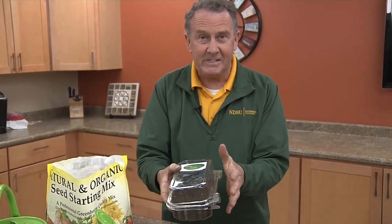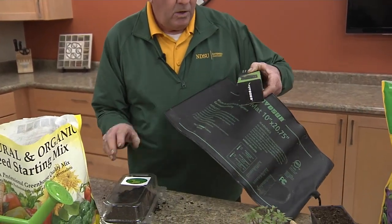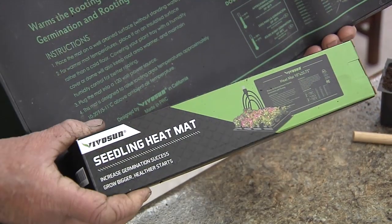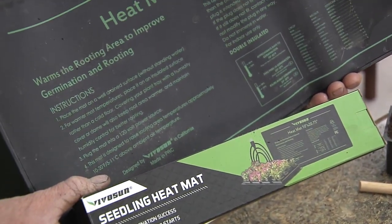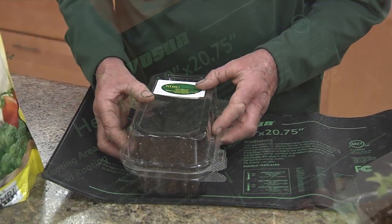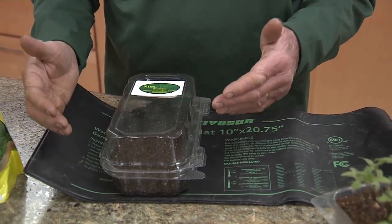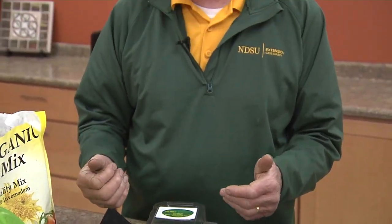At this point these seeds need heat in order to germinate. A good way to provide that heat is with an electric heating pad that is made for seedlings. It's an electric pad that we plug in and heat, and then the seed tray is placed on the mat. That heat will cause the seeds to germinate much quicker than if you do not have it.